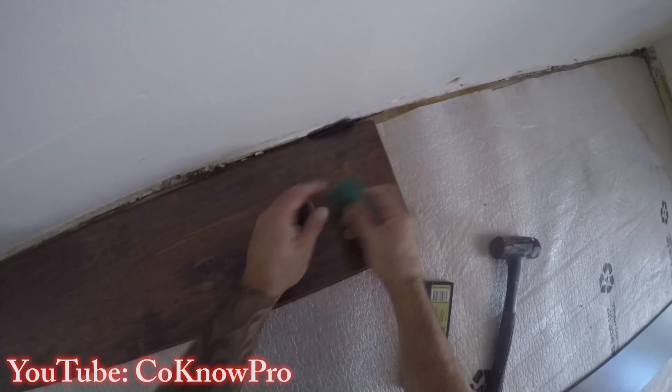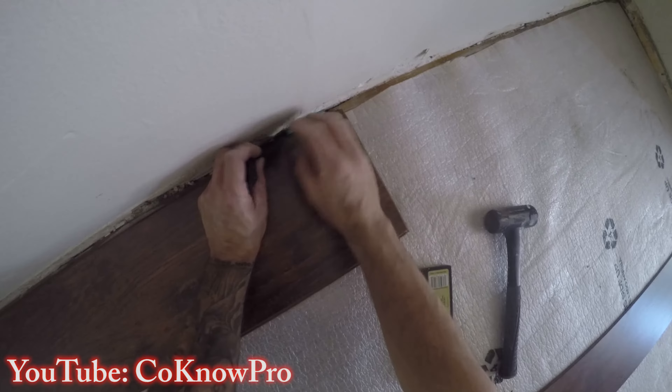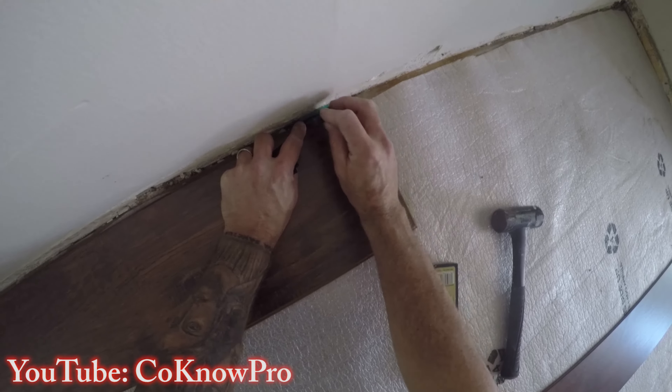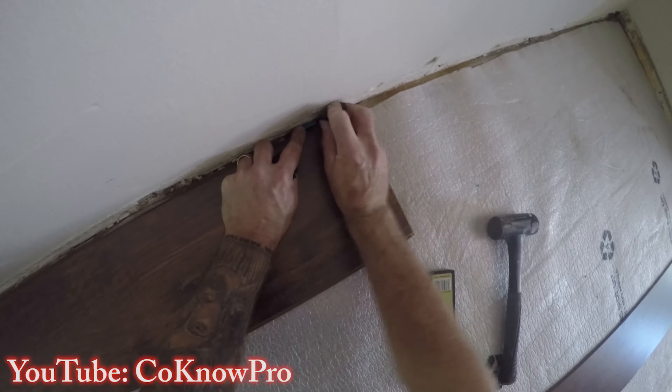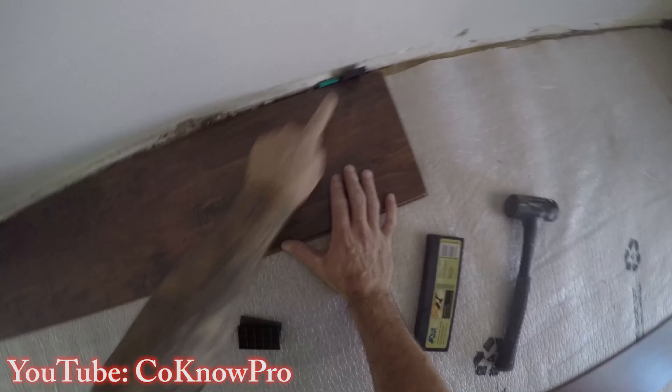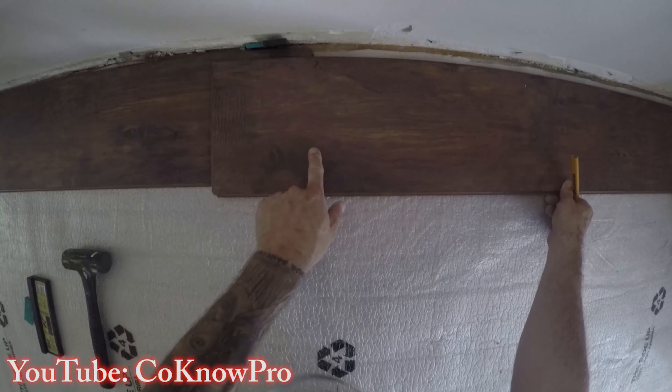If the room is not square, once you put a shim on the seam and start pushing in on your board and notice the seam separating, you need to add a little more to keep the quarter-inch reveal away from the wall. However, you don't want more than a five-eighths inch gap from the wall, because the baseboard won't cover bigger than that unless you add base shoe.